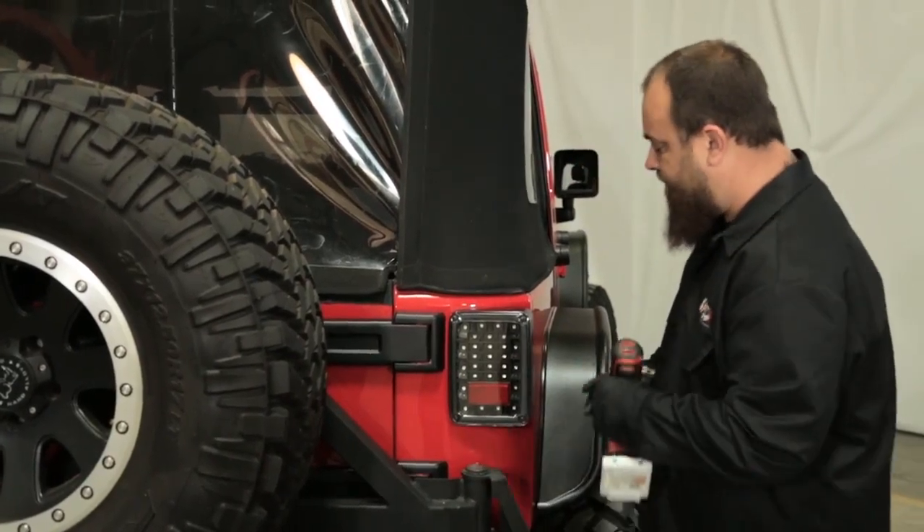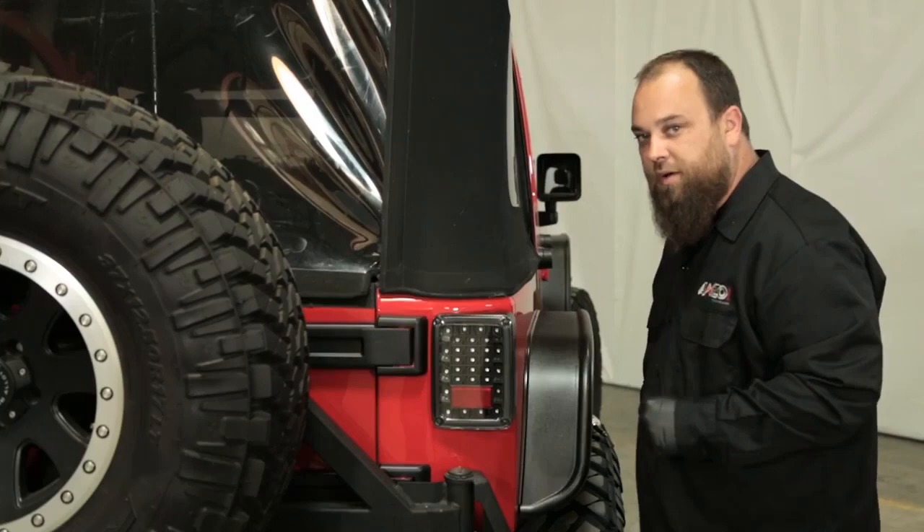And there you go. Now we can check the functions and make sure everything's working properly.